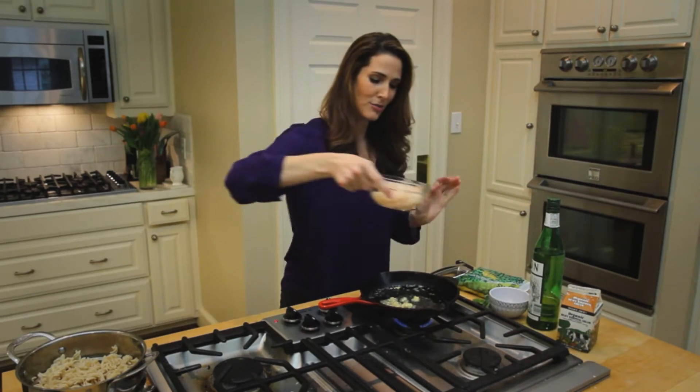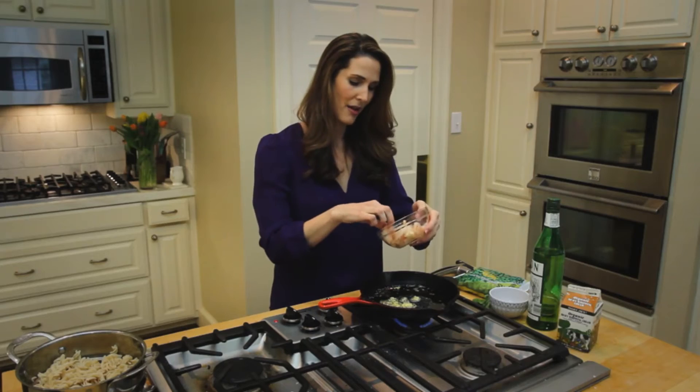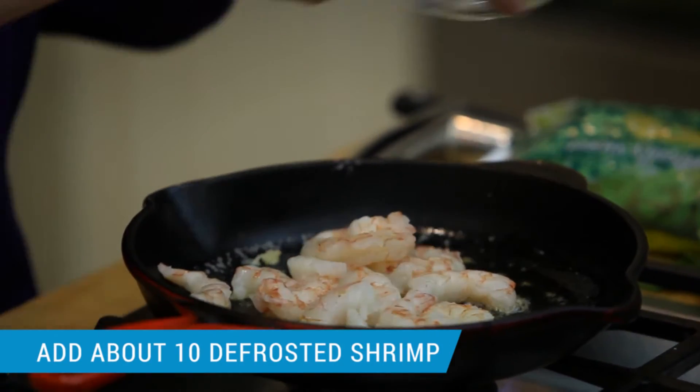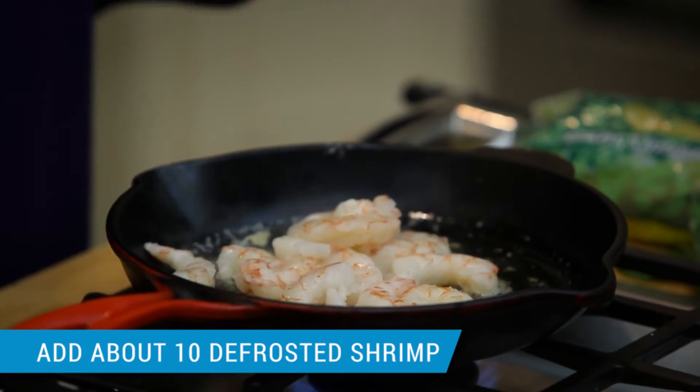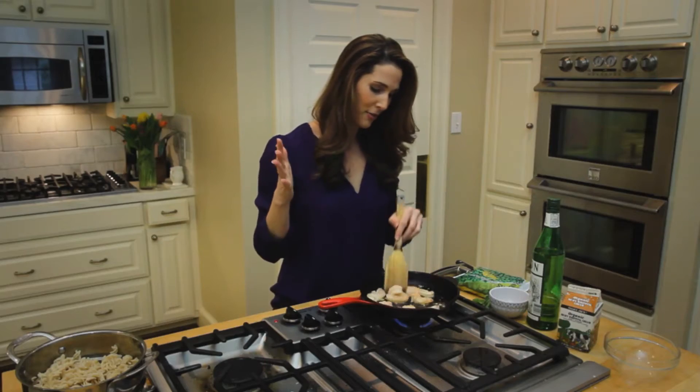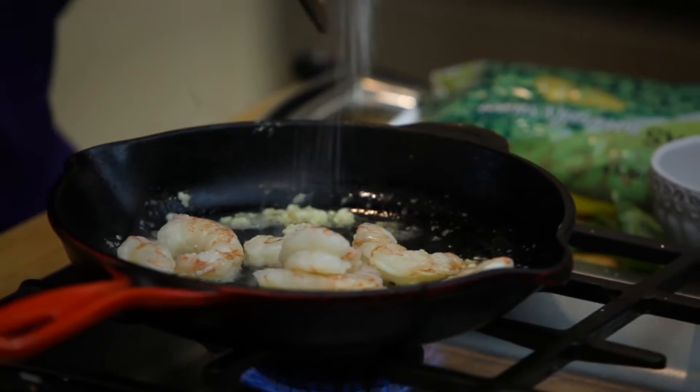To this I'm going to add about 10 shrimp. I keep these frozen and I thaw them by popping them in the microwave for a minute max. It already smells delicious. A pinch of salt.